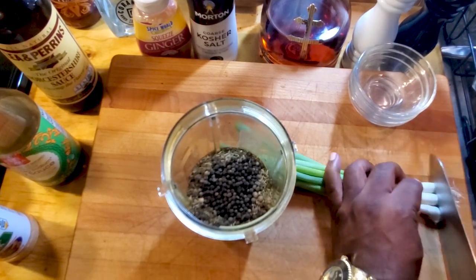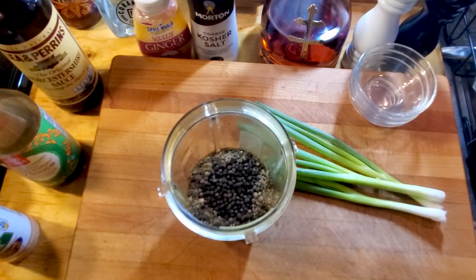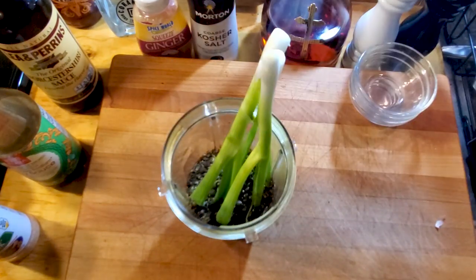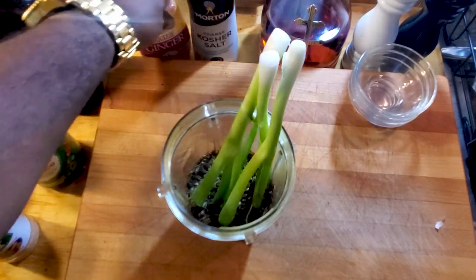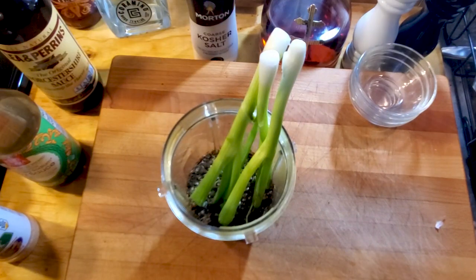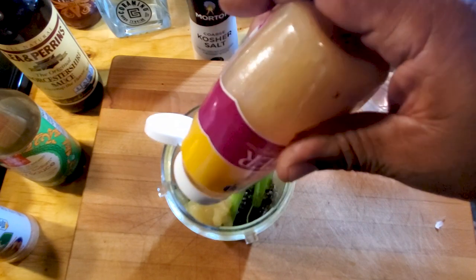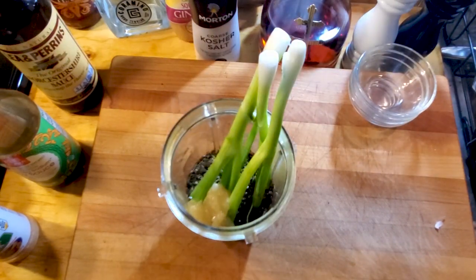I've got some scallions — I'm gonna cut the tips off and add these in whole, push them on down in there. Then we're gonna add about four to five ounces of ginger. You can use fresh; I'm gonna squeeze it in from the squeeze bottle — that should do it. Or you can use about four pieces of fresh ginger.